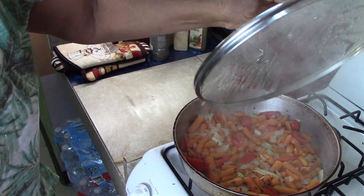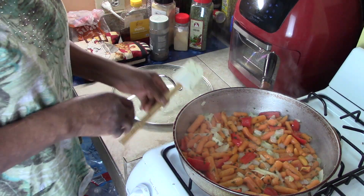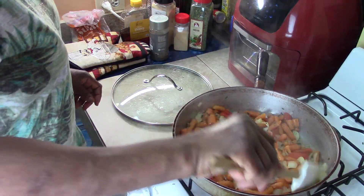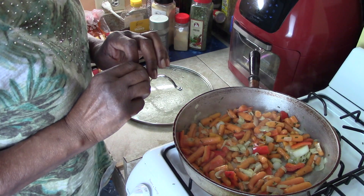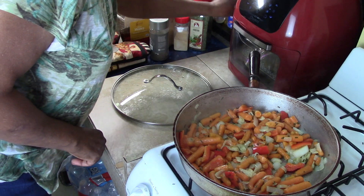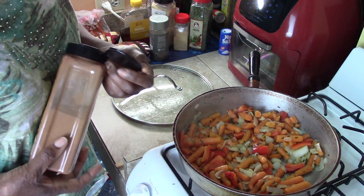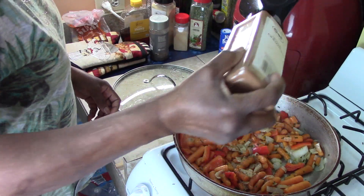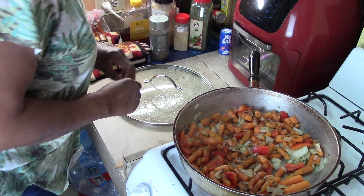Let's check on our vegetables. Oh guys, the smell - so good. Guess what goes really good with carrots? Cinnamon. I'm going to put a little cinnamon on there. Just a little - just want to bring out the flavor. If you put too much it'll get too dark, so you want just a little.